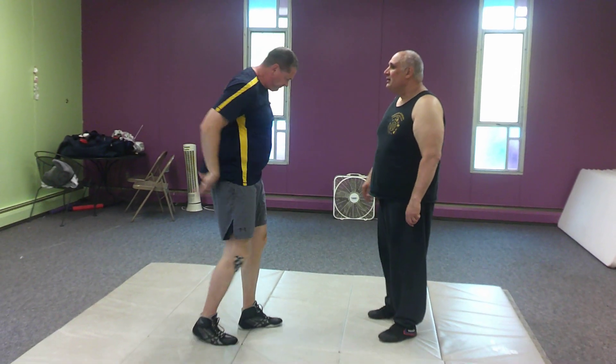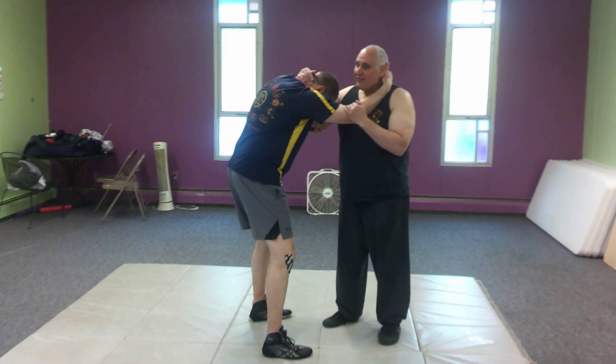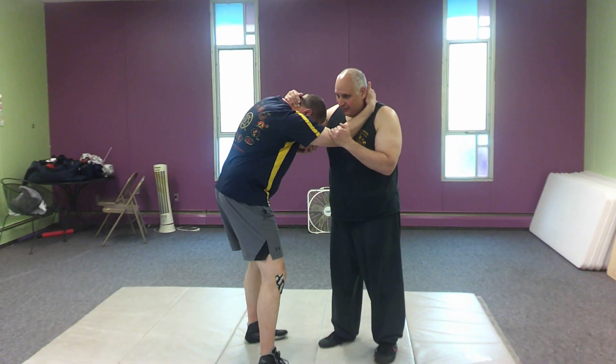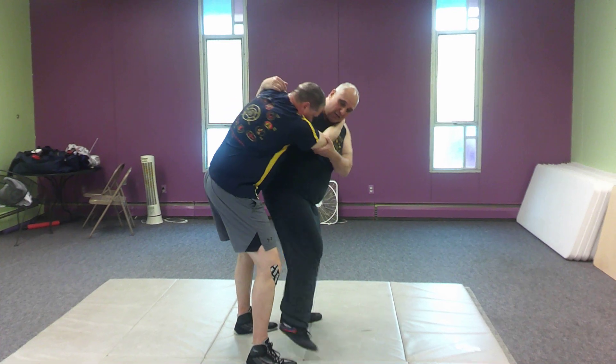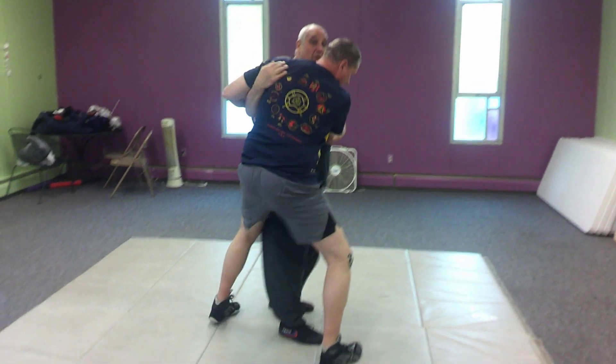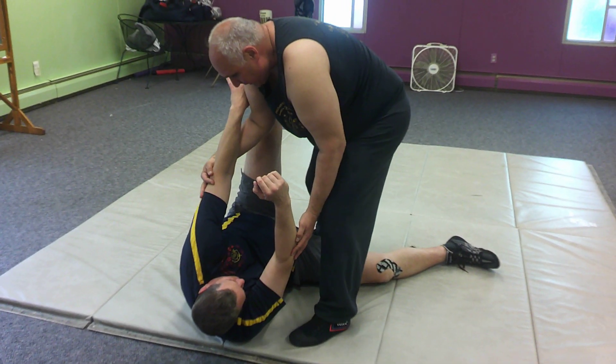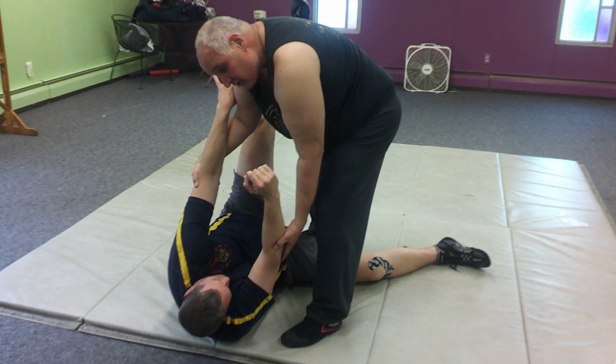So if we're using Japanese terminology — and let's just be aware of it to show respect for where it came from — we're going Taiatoshi, or we could just call it a front body drop, to Oochigari, which is the inside trip. And like I said, control your partner's fall.